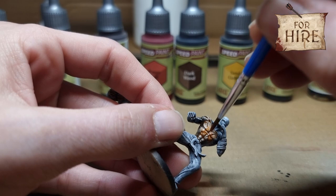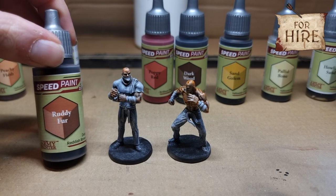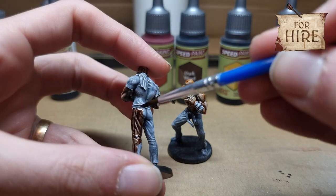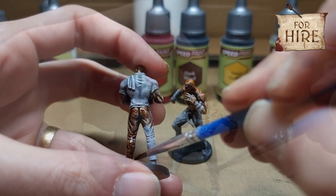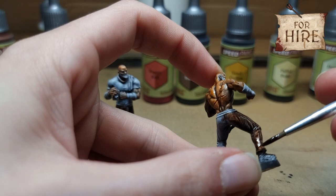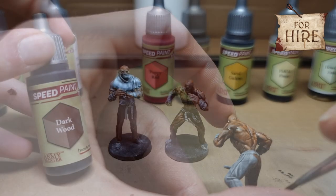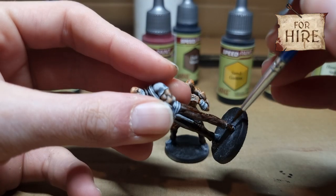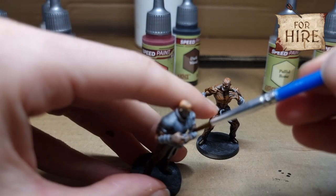A lot of the gray was showing back through, but we got it all covered. Then we're going to use Ruddy Fur on his trousers to give them a nice brown color. Get both models — make sure we get it all. We're going with Dark Wood for his shoes, a nice dark brown — don't want them to match the trousers too much. Sand Gold we're going to use on his hand wraps.